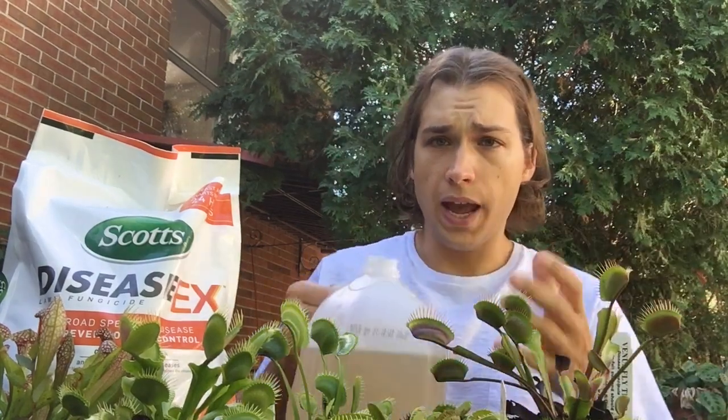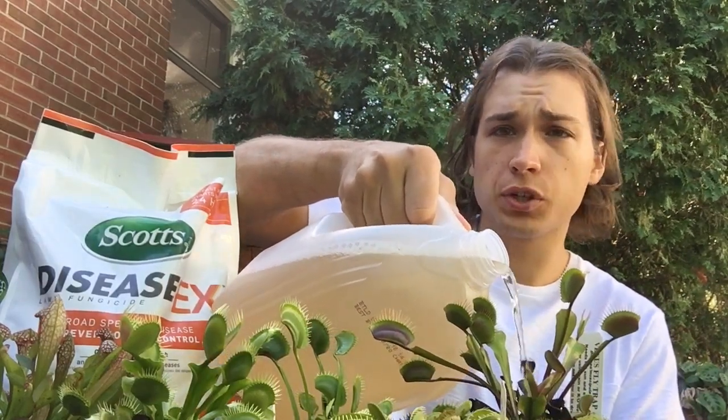A bag is about $15 and you don't use a lot — only a quarter teaspoon per eight fluid ounces of distilled water. What I do is make a full gallon using one full tablespoon per gallon of distilled water. Just shake it up and water it like you would a normal Venus fly trap, making sure all the soil gets nicely soaked. The fungicide will cure any rot or fungus and boost growth, starting to work a few days after application.